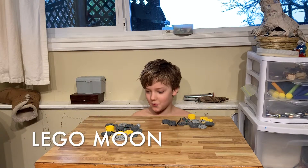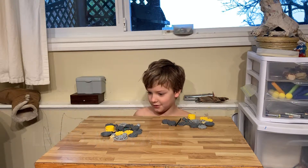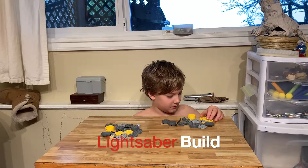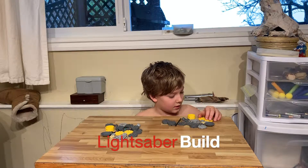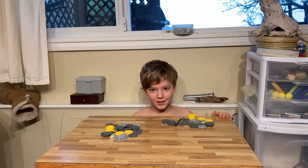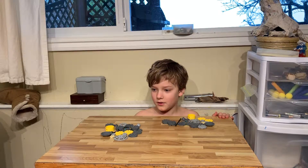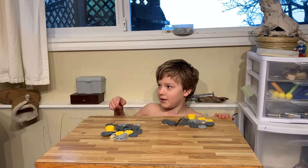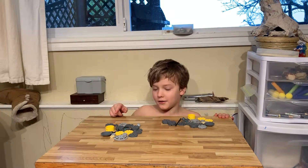Hey guys, it's Lego Moon and today I'm going to be showing you how to build your own Chancellor Palpatine Lightsaber. I have some very cool videos posted, so go check those out, they're awesome. If you didn't hit the like button, subscribe to my channel.